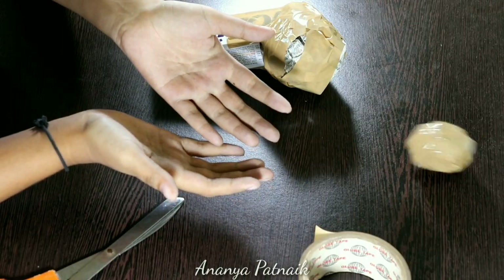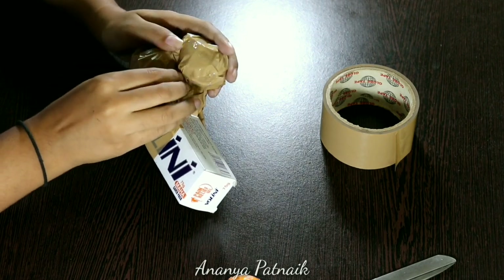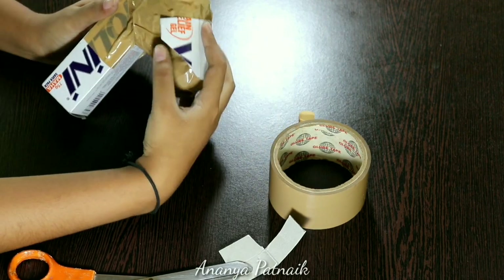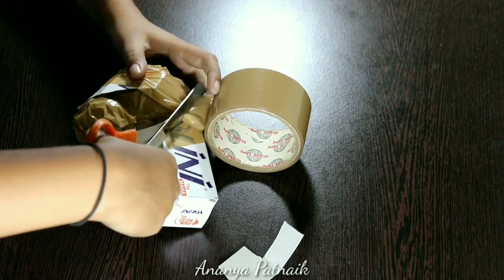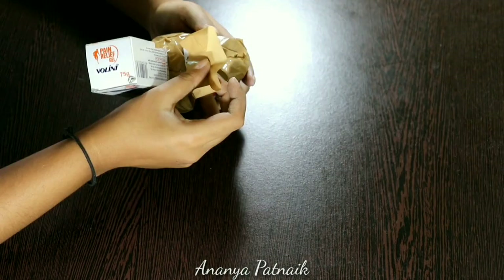Make another small ball and attach it here. Now take the cutout that you saved earlier, bend it a little and attach it on top to give it a little more structure. I'm taking another piece of cardboard for the bottom part.